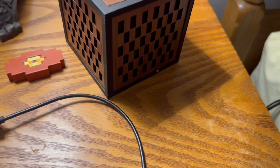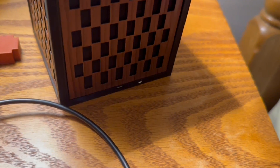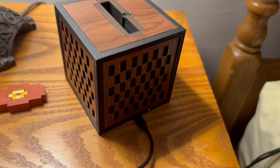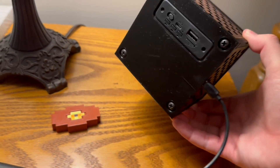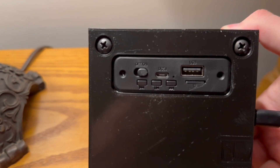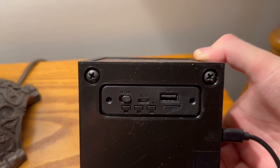First things first, you want to take your micro USB cord and plug it into the Jukebox Mini's micro USB port. Once that cord has been plugged in, you will then want to flip your Jukebox Mini over and make sure that the on-off switch on the circuit board on the bottom is set to on.